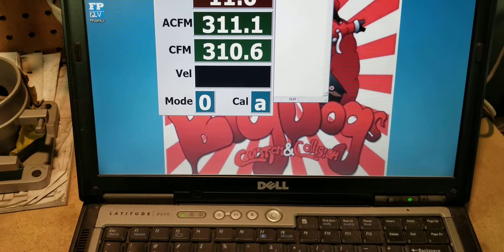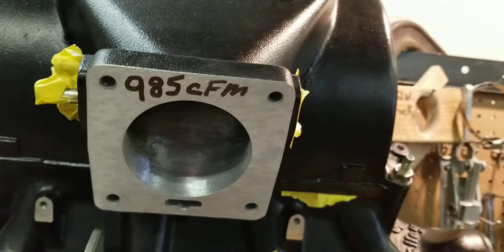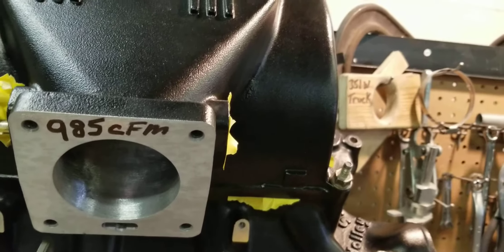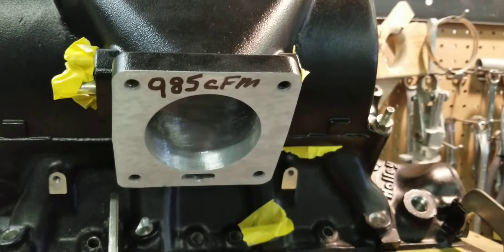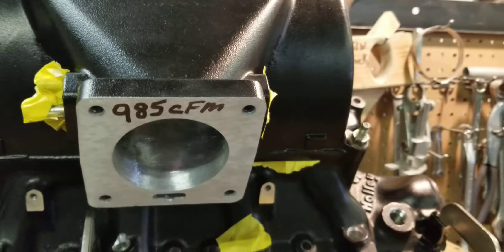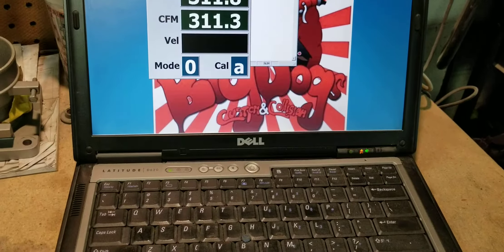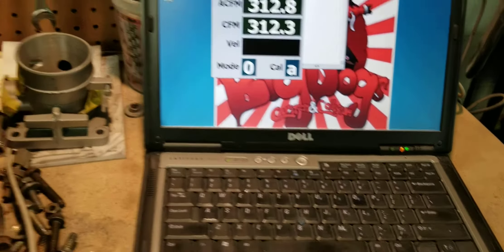About 311, 312. The throttle body tunnel flows 985 CFM — it's a 75 millimeter, actually 76; you open it up one millimeter just in case you have any flange variations from throttle body to throttle body or spacer to spacer. And we're doing 311, 312 from this Stage 2 ported System X.